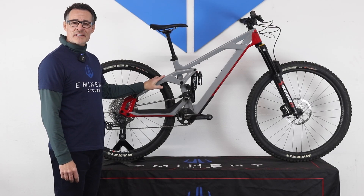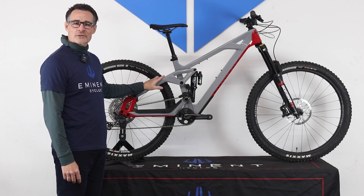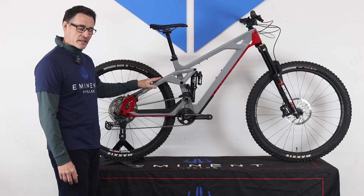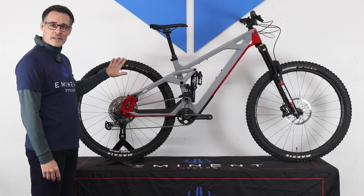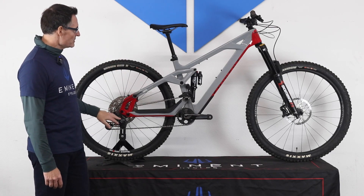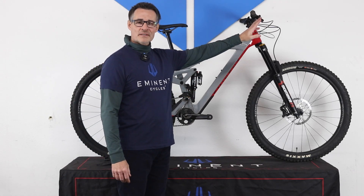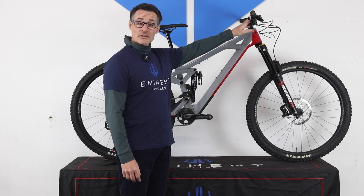The Haste is available in three model levels: Comp, Advanced, and Pro. Shown here is the Comp level, which comes with Sun Ringle aluminum wheels, Shimano Deore SLX drivetrain, Fox Performance suspension, TRP Slate Evo brakes, and aluminum handlebars.